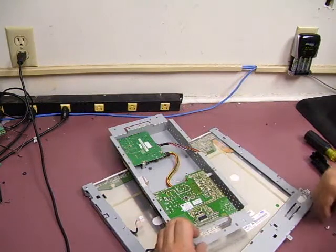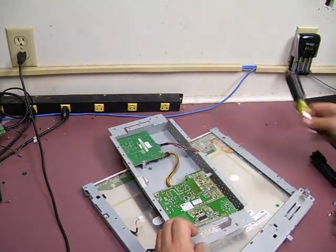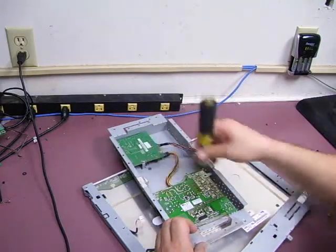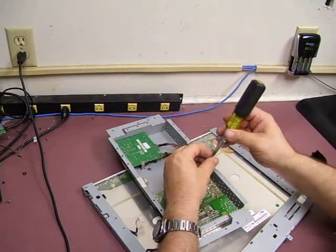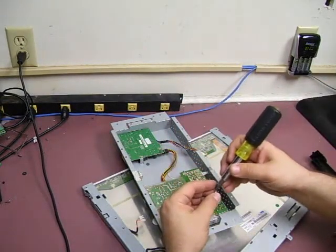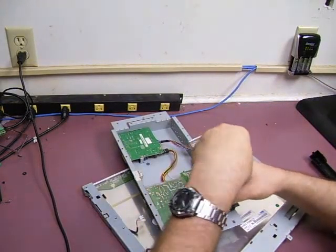First thing you need to do, of course, is mount the power supply back in the unit. You do want to make sure that you put back all of the screws that you took out. The unit uses some of the screws to ground the boards to the chassis to prevent electric shock hazards, so you do want to make sure that you put all of those screws back in place.